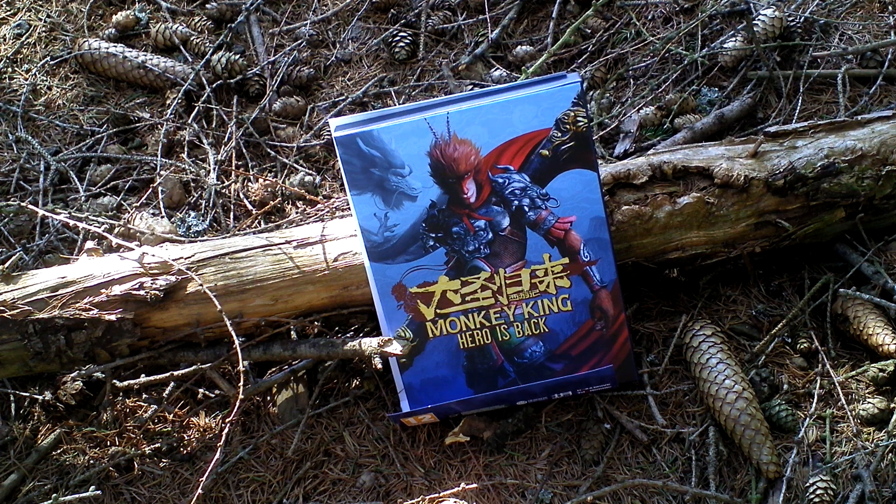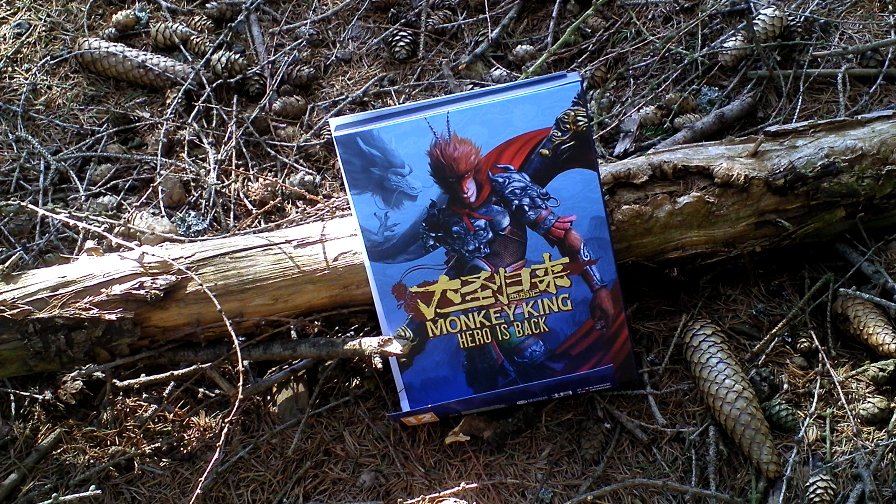You control this hero in this game of course and have to protect some children who summoned you and freed you from your imprisonment. Let's take a look at the box art now.